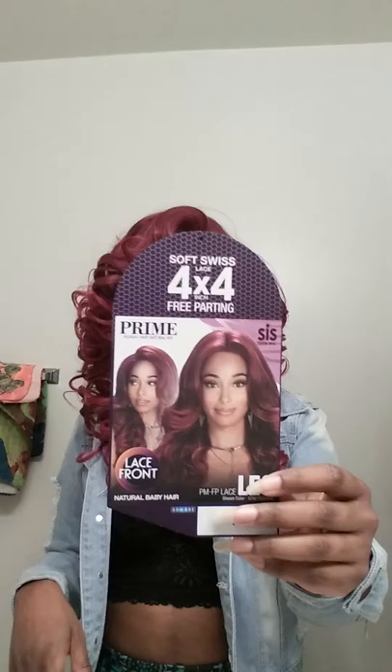What is up my loves? I'm back and class is back in session. I just did a review on this unit a couple days ago and I had to go back and get her in another color. This is Zuri Hollywood and it is the unit Leo.